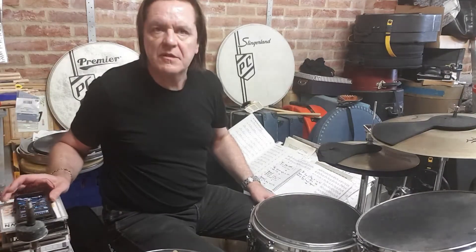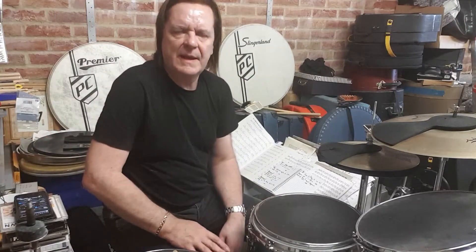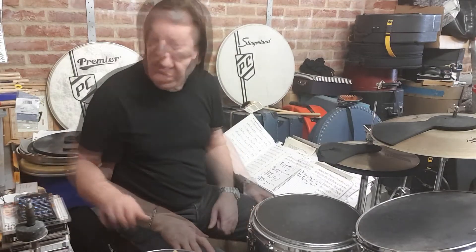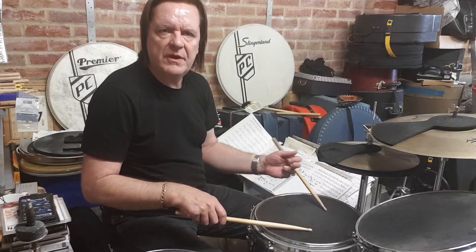The tempo we have is 98 bpm — that's a good place to start. You can take it anywhere between about 60 and 110. What it is: I say C1 Play 4.